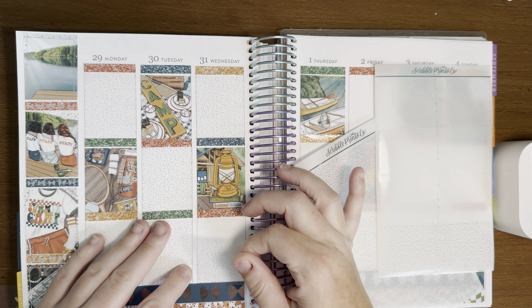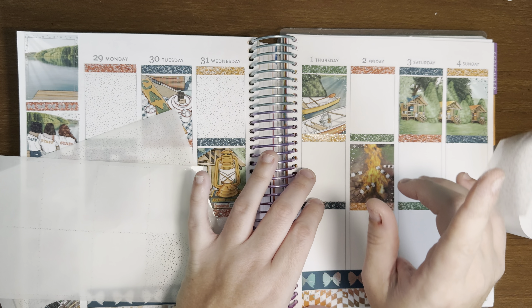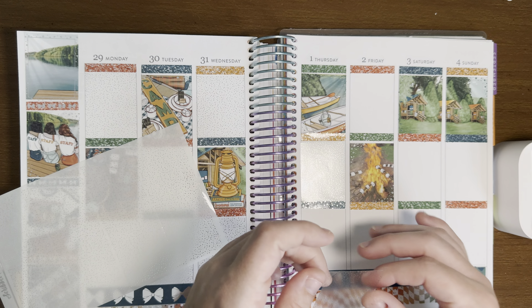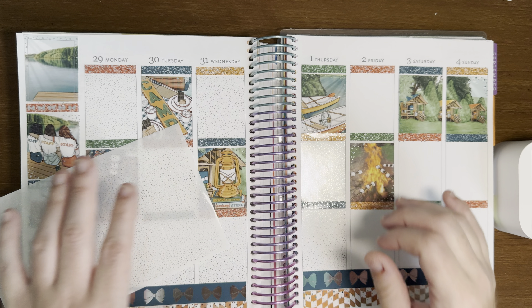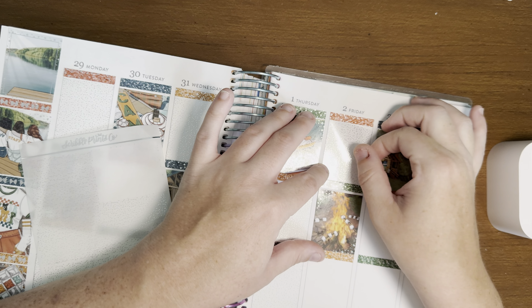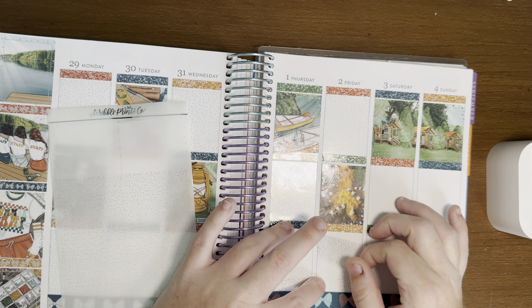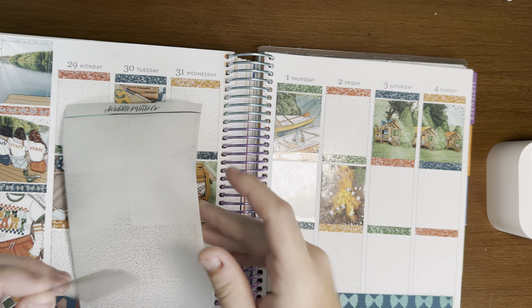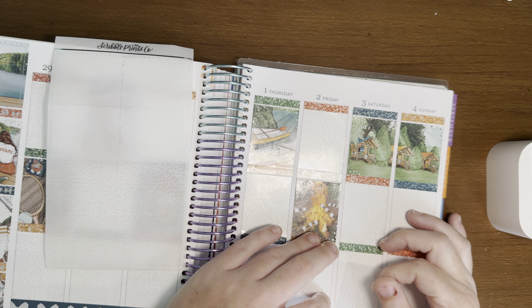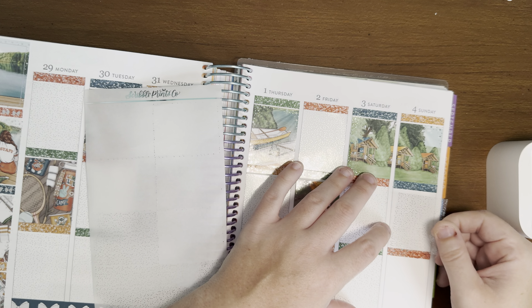Cake or pie — cake. Donuts or bagels — I would go bagels, even though I do love donuts. Ice cream or cotton candy — ice cream. Tacos or quesadilla — love both, but if I had a choice I would do tacos. Pancakes or waffles — waffles, although it depends on my mood; I feel like as a kid I liked waffles more but as an adult I like them both equally. Chips or fries — fries; I love me some fries. Smoothie or juice — smoothie. And the last question: salad or soup — definitely salad. There are only a couple soups I like and I have to be in the mood for it.